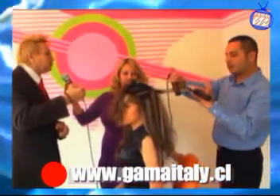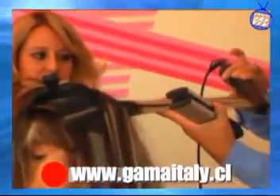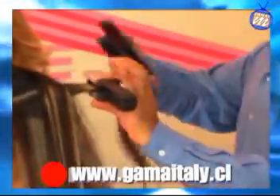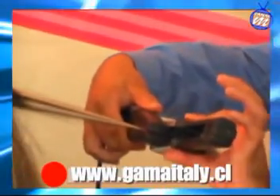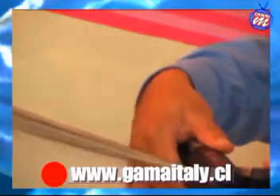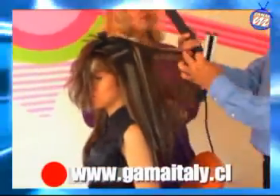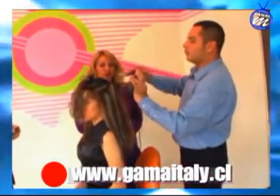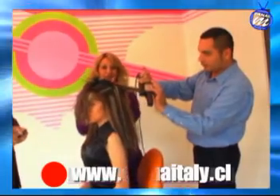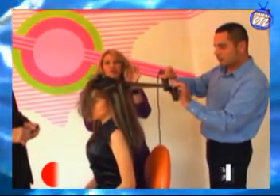No usa demasiado cabello, no deja demasiado la plancha sobre el cabello. Es de una forma muy firme, y eso hace que puedas ver inmediatamente que el cabello toma la estructura mucho más lacia. Así como estamos viendo aquí a David Mata, que él es un Master Technique de Gama Italy, nos está enseñando cómo pueden planchar y hacer un alaciado en casa.